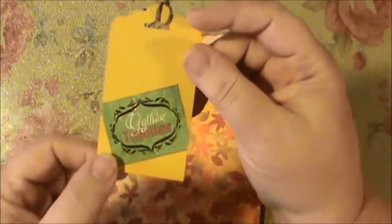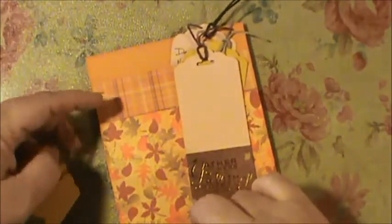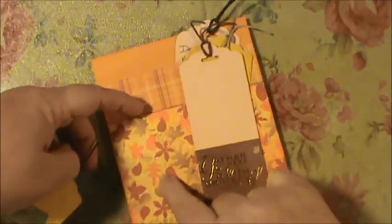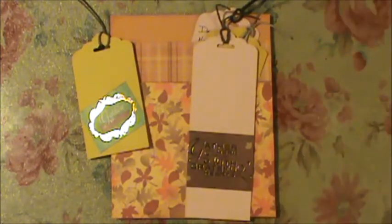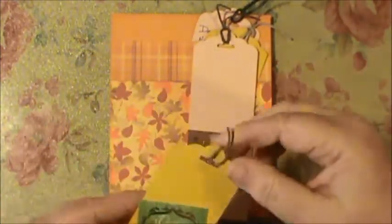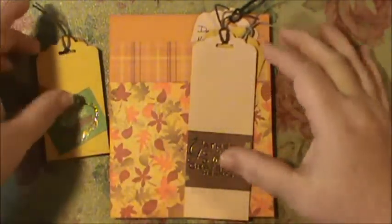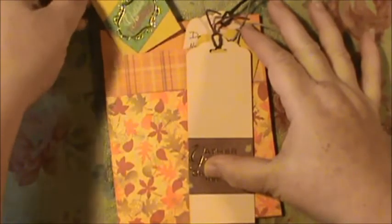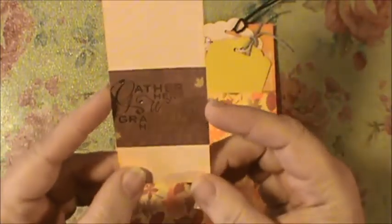I cut some pieces out of the paper — this one says 'Gather Together' — and all the papers came out of the DCWV mat stack. The tags can be different lengths: the bottom pocket can fit longer tags, while the top pocket holds shorter ones. I used eighth-inch score tape that Maggie White gave me — I love that stuff and hate that I can't find it anywhere — it takes up just a tiny bit of space.